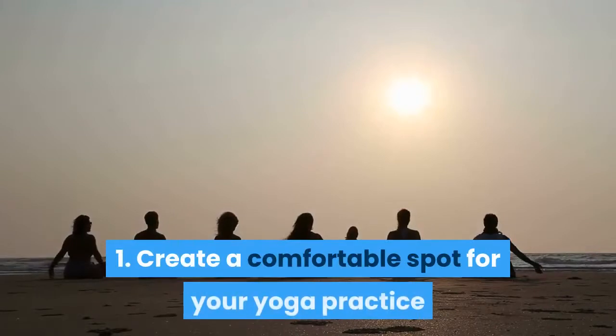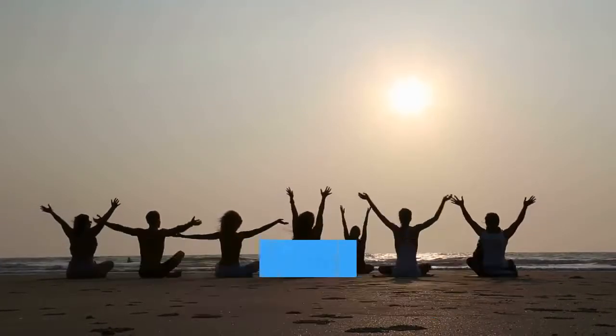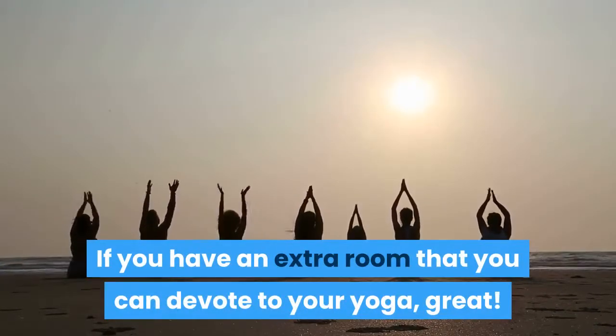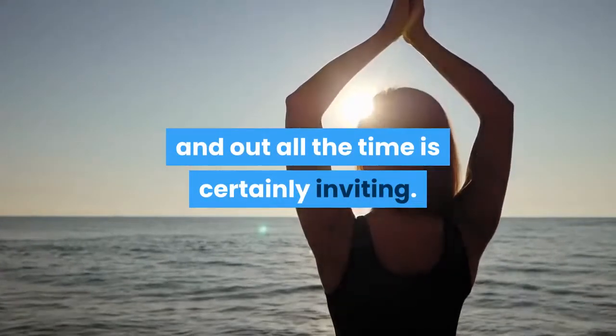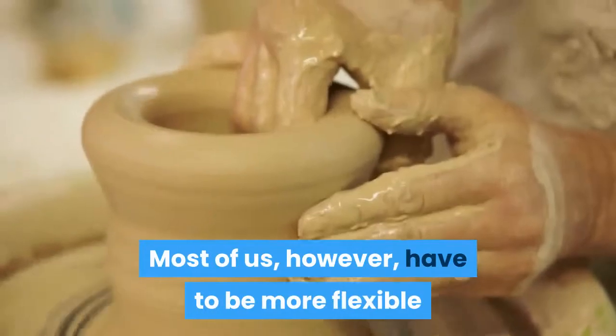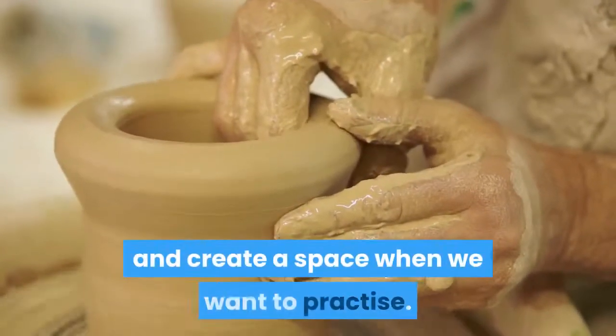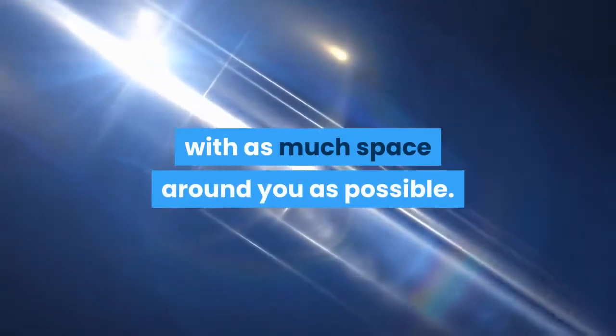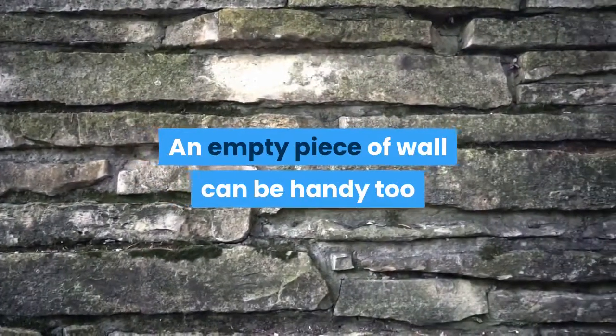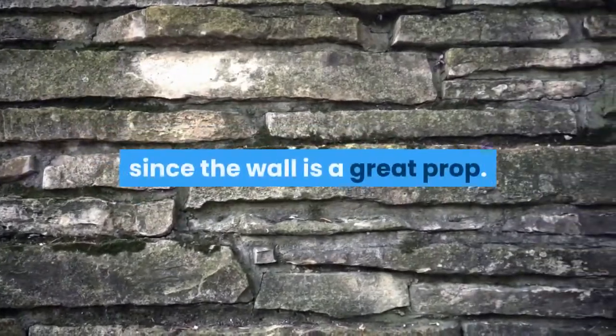1. Create a comfortable spot for your yoga practice. If you have an extra room that you can devote to your yoga, great. Having your yoga mat unrolled and out all the time is certainly inviting. Most of us, however, have to be more flexible and create a space when we want to practice. Try and find a spot where it's peaceful and quiet, with as much space around you as possible. An empty piece of wall can be handy too, since the wall is a great prop.